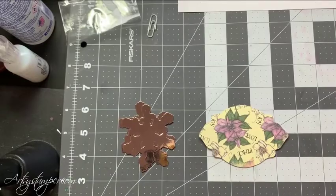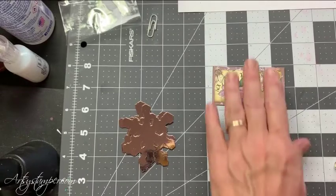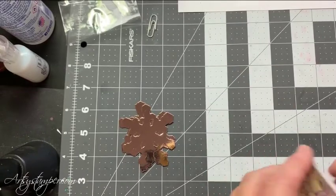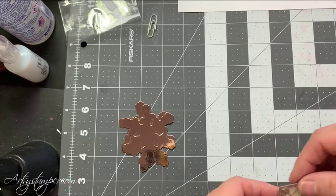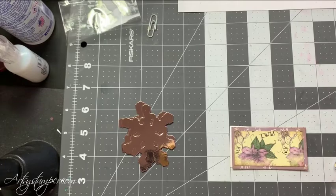This could be a topper — it's a narrow topper, but it's something I started. And then this piece could be the back of the topper. Just glue it together up there. So that's for my bag topper.